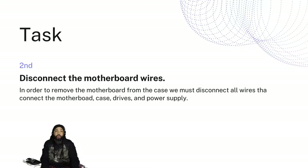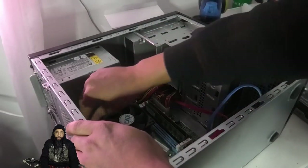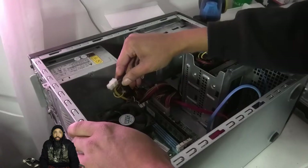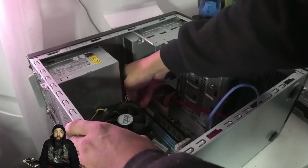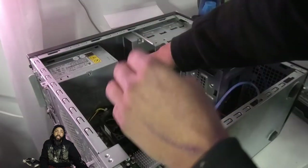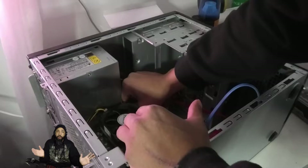Next, we want to disconnect the motherboard wires in order to remove the motherboard. We must disconnect all the wires: the case, the drives, the power supply, and everything. First I'm going for the CPU additional power, then I disconnected the fan header. I did need to disconnect that fan header because we're going to take it all apart.